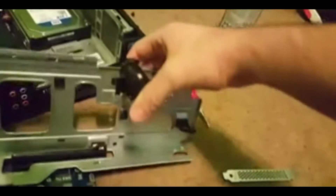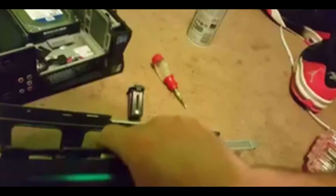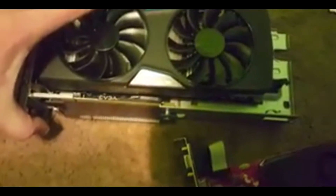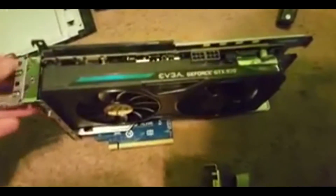Now same situation putting it back in — take this little clip right here off the top, it should pull right out. You're going to want to put that back on just to hold the graphics card in place. Make sure it's lined up down there, then slide it back in and you should hear it clip in. Make sure it's secure and clip this little piece right here back on, making sure it's snug.